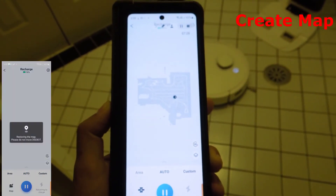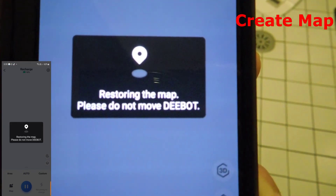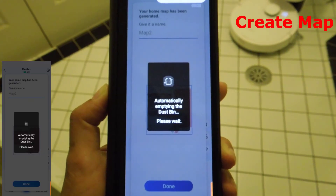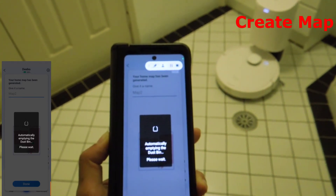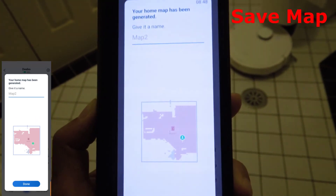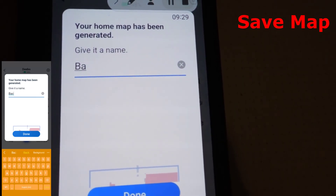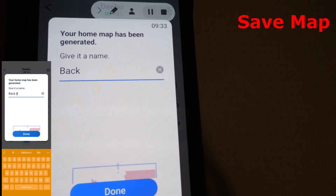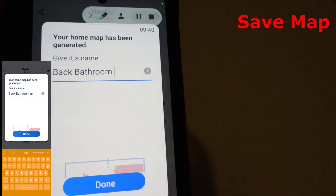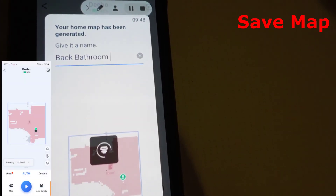Once the Deebot T9 Plus has finished mapping and cleaning, it will bring up a message that says 'Restoring the map — please do not move the Deebot.' The Deebot will then bring up the newly created map indicating there's a new environment detected, and it makes its way back to the charging station. It then auto-empties into the dustbin, and once done it will bring up the map. You can leave the name as 'Map 2' or give it your own name. In this case I'm going to call it 'Back Bathroom,' as the app only allows a certain number of characters.